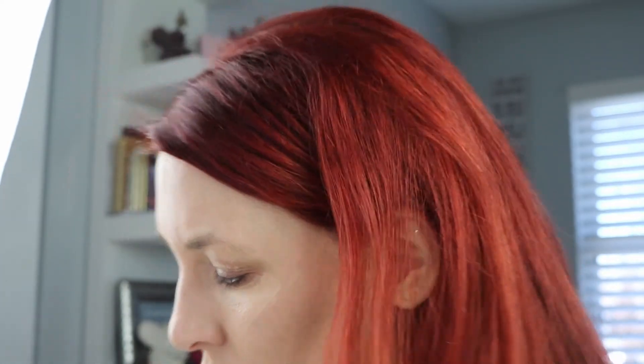Now I'm using my Urban Decay Naked Skin concealer. I'm going to put that under my eyes, on my forehead, down the bridge of my nose, above my upper lip, and on my chin. We went out of focus there — I must have moved too far from the camera — but we're back now. I'm going to blend all of that out using my trusty beauty blender.